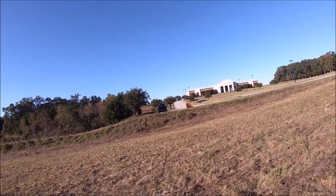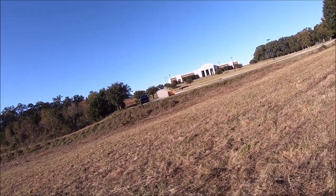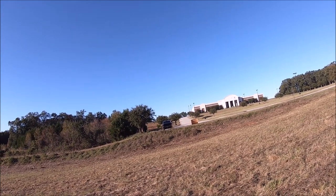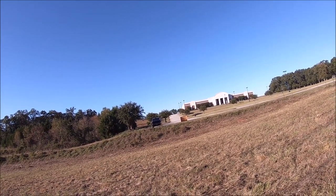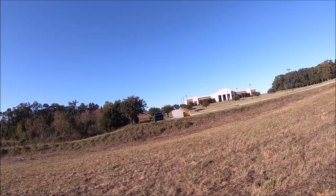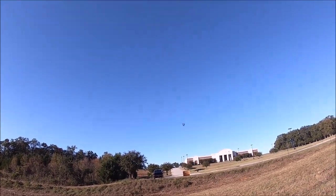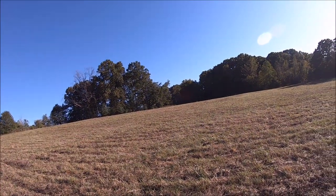Alright guys, let's see if I can nail this. It's going to be tricky because I'm a good 100 feet from the ramp and going full speed with only 3 feet to hit. Woo — she made it!